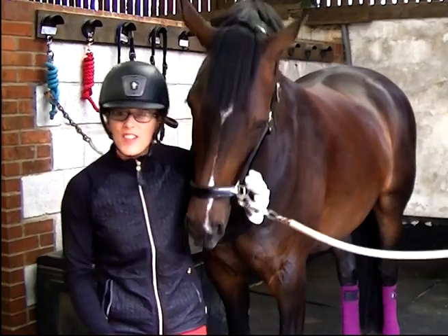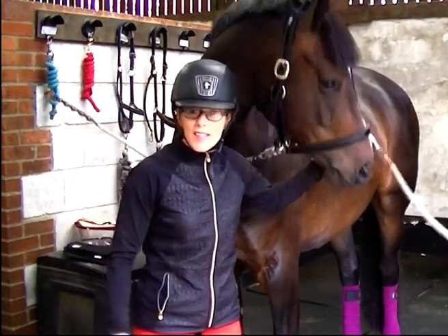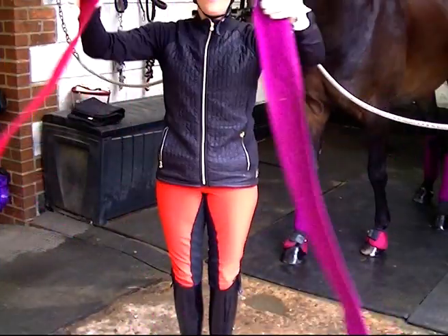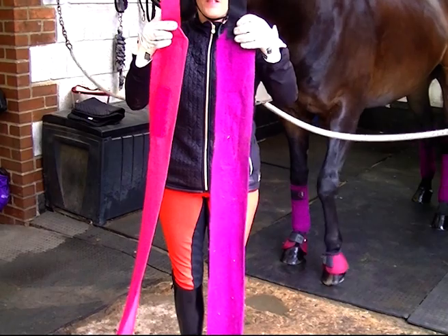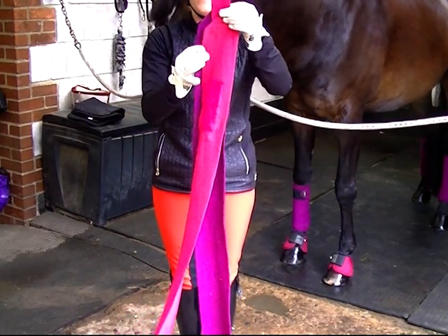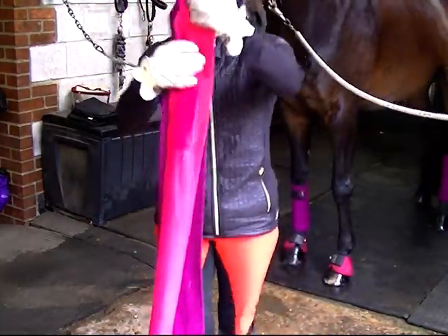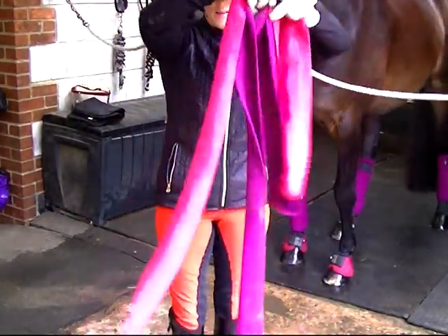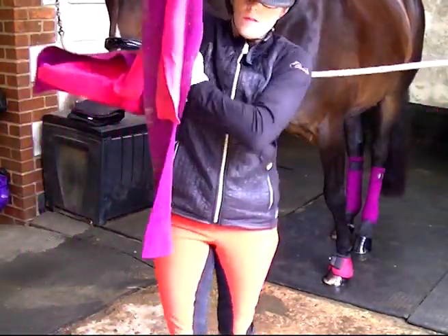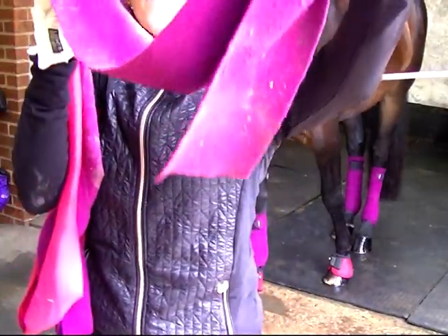Hi, welcome to Edgar Boil Coaching. I'm Sonia Brotherton and this is Don Terrio. We're here today to show you how to bandage the horse. Just to demonstrate with the two bandages here, you'll notice that one is considerably wider than the other and also longer, so you get at least one more turn around the leg with that one.